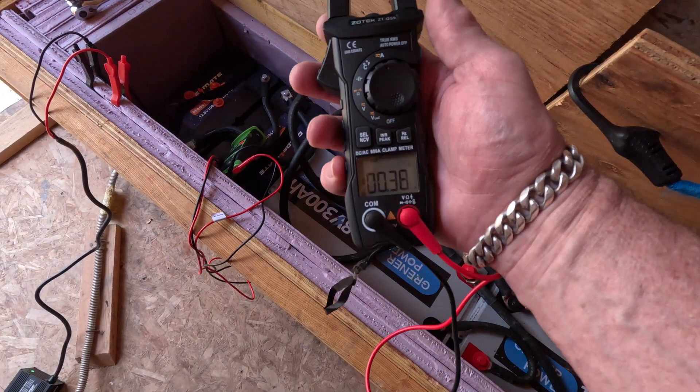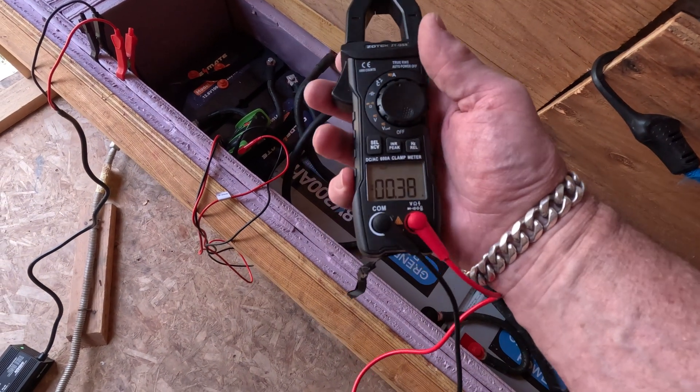For solar systems, this meter looks great — DC and AC current at a very good price. Two thumbs up to Zotek for sending it out for free. I ended up leaving it with my friend; he liked it and he's not a technical person, so ease of use matters. It has a relative mode to zero out the meter, a temperature probe for checking battery temps in cold weather — there's a heating blanket in there — so it does everything needed to monitor a solar system.